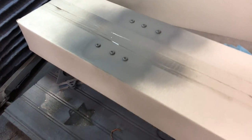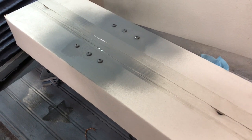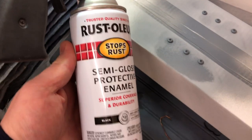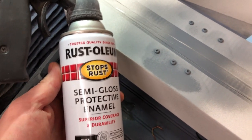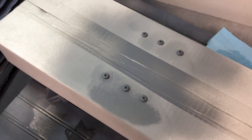We're going to let those flash off for about 10 minutes and then hit them with the black paint. These screw heads are looking pretty good. I've got some Rust-Oleum semi-gloss black, because that's what's going to match these trim bezels, and same sort of process — we're just going to shoot it on real quick.